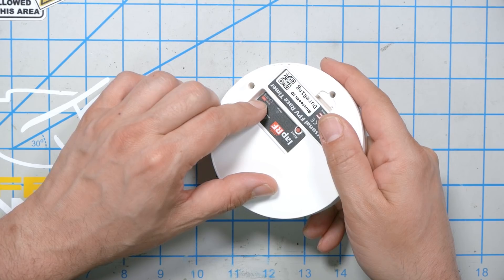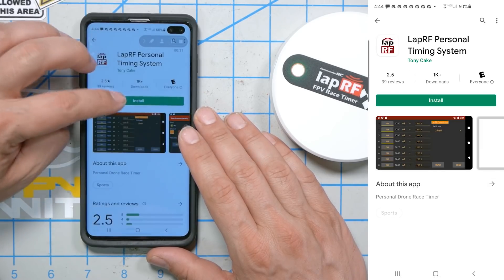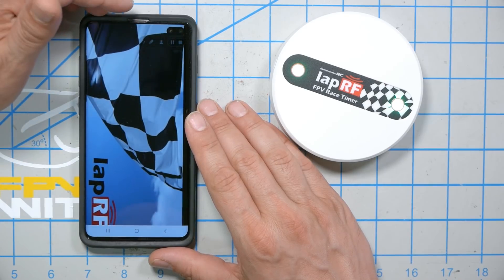Let's turn it on. It's on. LapRF personal timing system — install, open. This is the LapRF app by ImmersionRC.